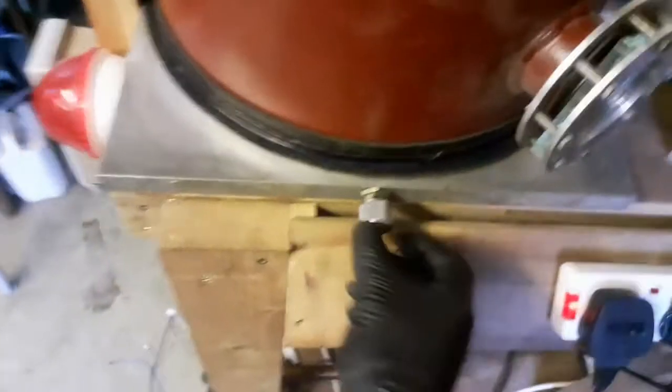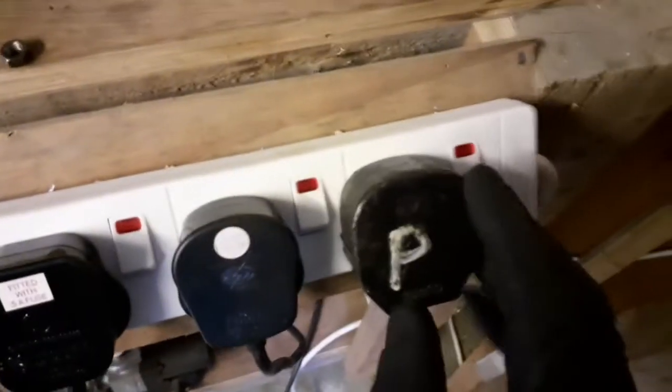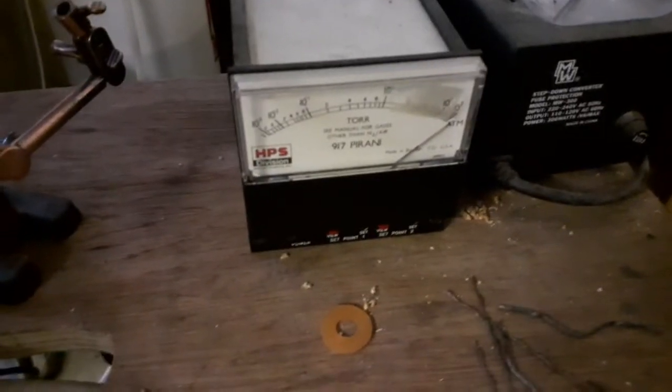Okay, start to pump down. Leak valve closed. Pump on. And wait.